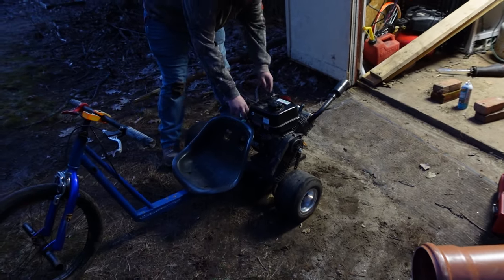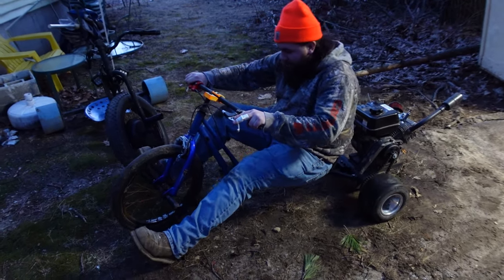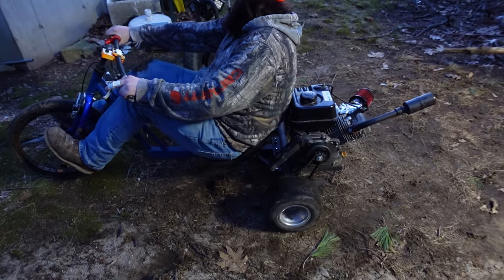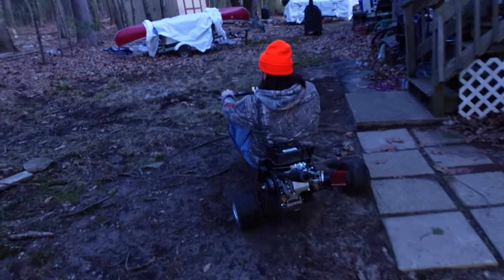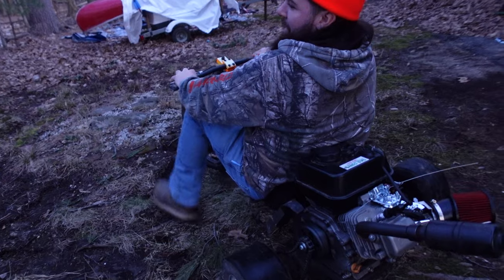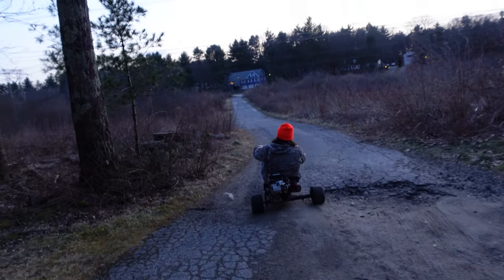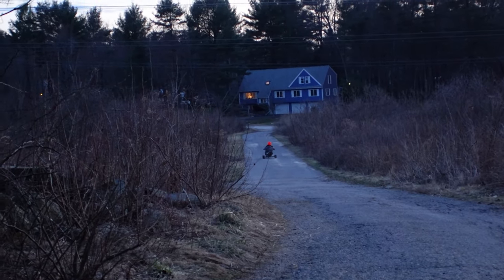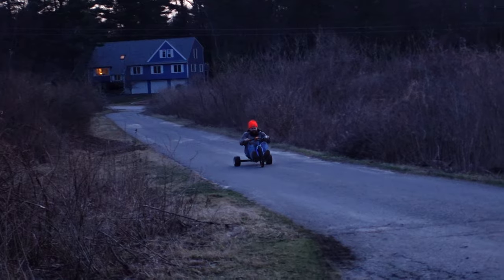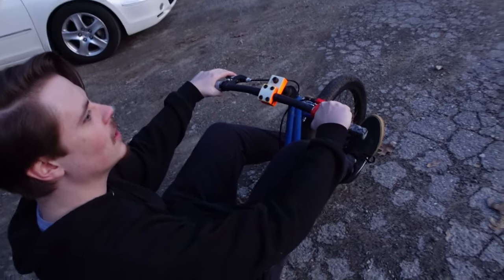There you go! Yeah buddy! Mud — that sucks. It's getting ripped! There we go. Does that have brakes? Kinda. Brake early. Woo!